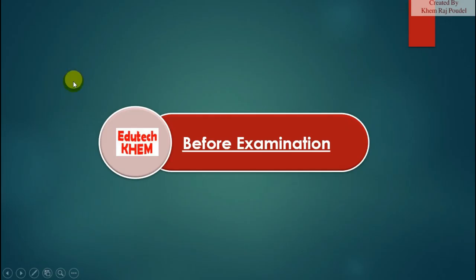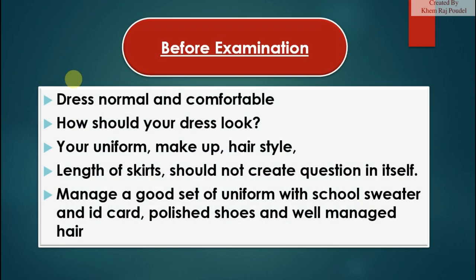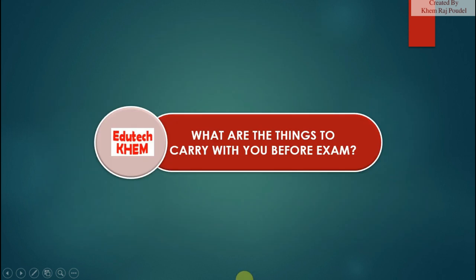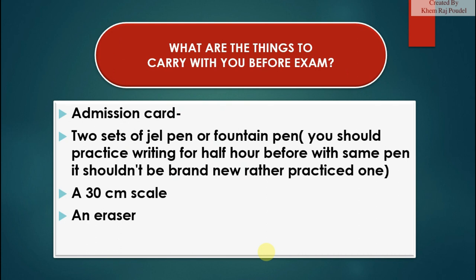Before the examination, dress normally and comfortably. Your uniform, makeup, hairstyle, and length of skirts should not create questions in themselves. Manage a good set of uniform with your school sweater and ID card, polished shoes, and well-managed hair.